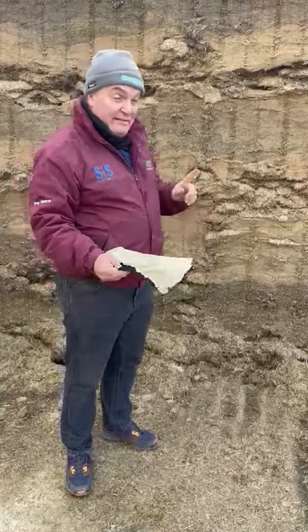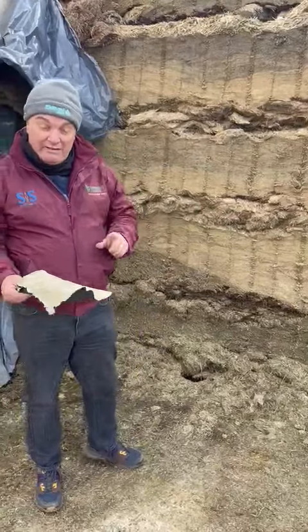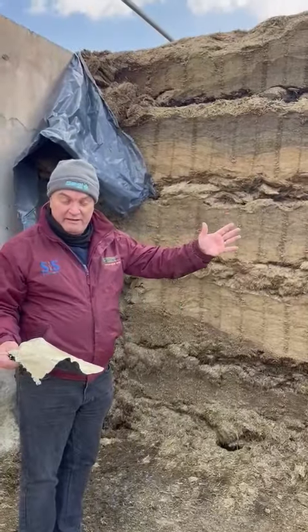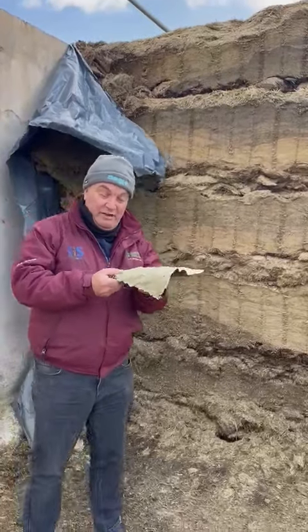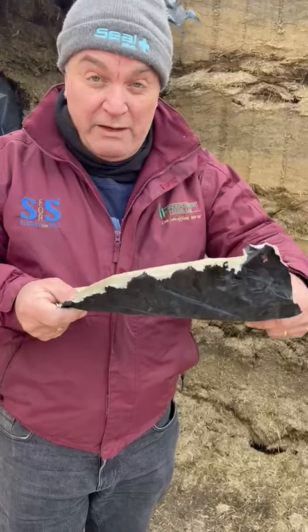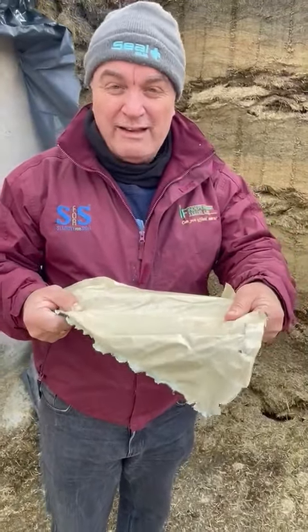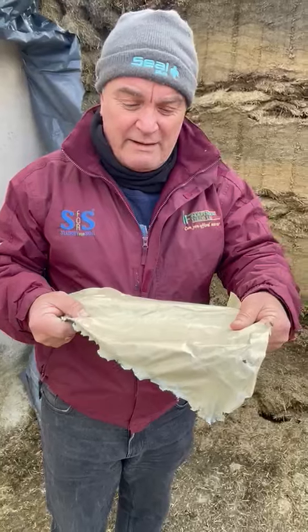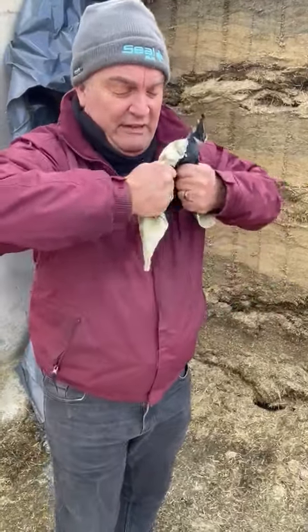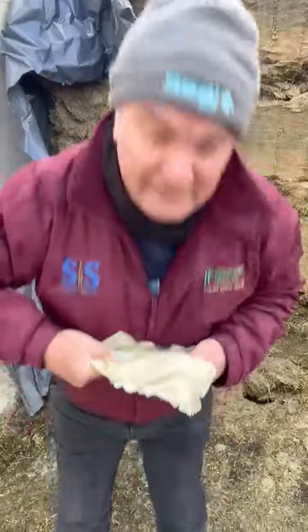We're still here at the same farm on a different clamp where the farmer's grown grass silage. This is the UV film I was describing before — the type of film that now goes on a clamp and allows virtually zero oxygen from penetrating. The reason why is the strength of this 11-layer sheet. Watch this — no matter how much you pull it, you can't get through it.